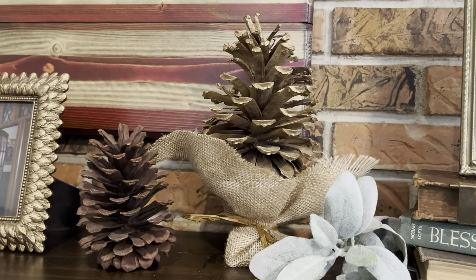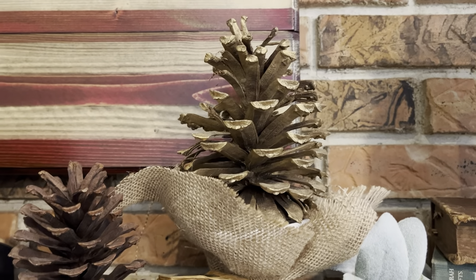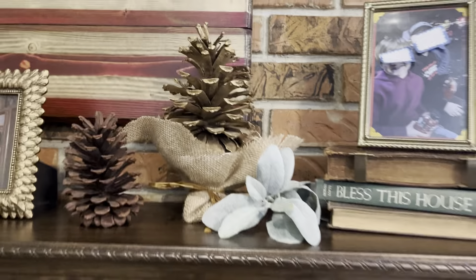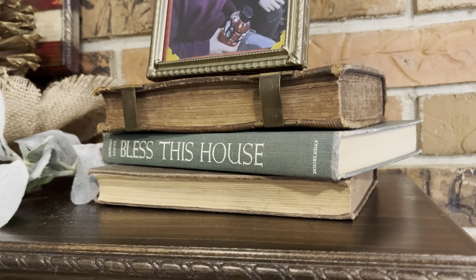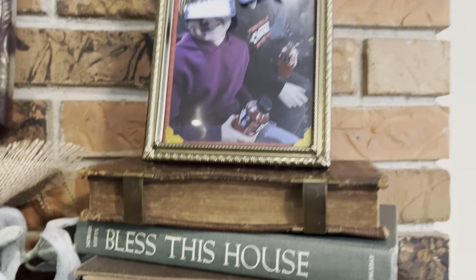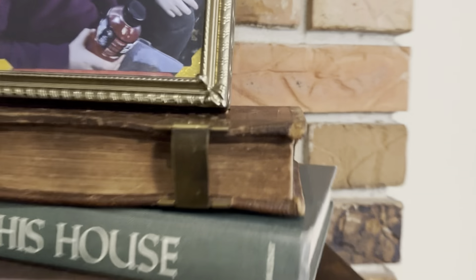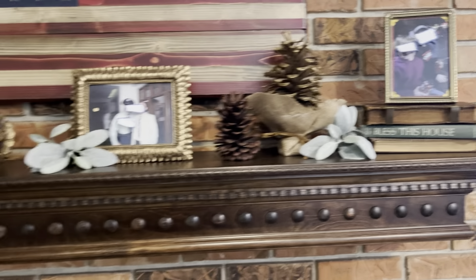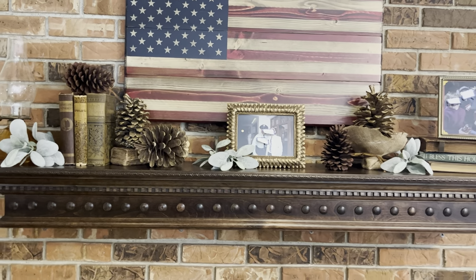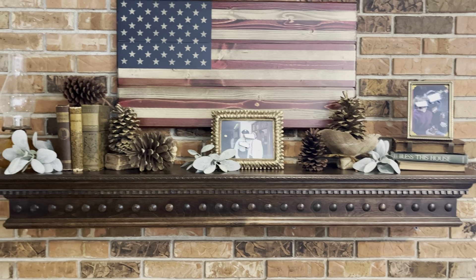Then I felt like I needed to elevate one of the pine cones. So I just took this little cupcake stand and got some burlap out of my stash and wrapped it just to conceal the white of the cupcake stand. So that added a little height there, and I think that worked out. Then we have a few more of the thrifted books and another picture frame here on top of the books. This picture frame I definitely thrifted — I just love it. It is a gold tone picture frame and it's really pretty. Then I just threw in some lamb's ear picks just to give it a little more color and a little more softness.